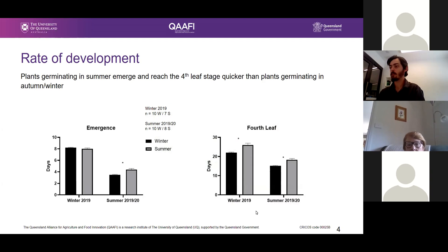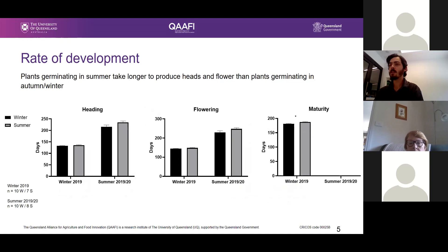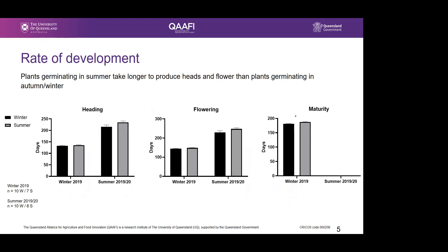When we look at the fourth leaf stage, there's again a difference between the winter and summer experiments, with plants generally taking a shorter time to reach this stage in summer. Summer populations tended to take a few extra days to reach this stage. But looking at how many days it took for plants to start producing heads and flowering, it starts telling another story. The maturity data for the summer experiment is missing because those plants are still currently growing and approaching maturity.